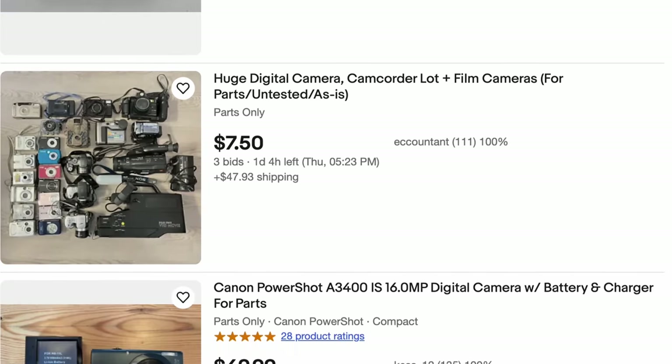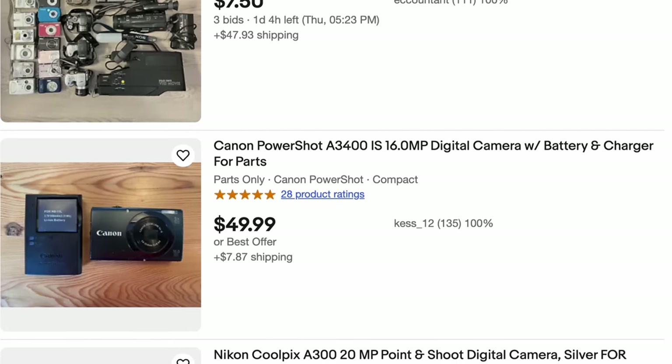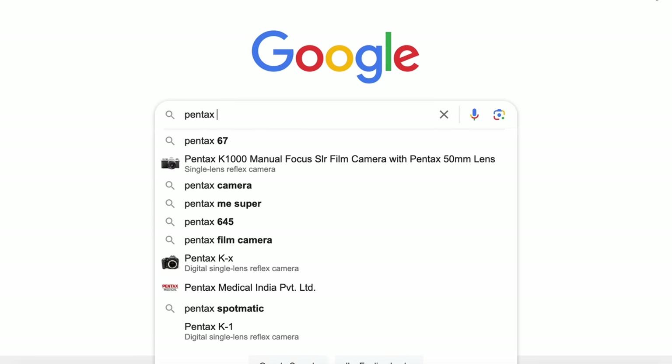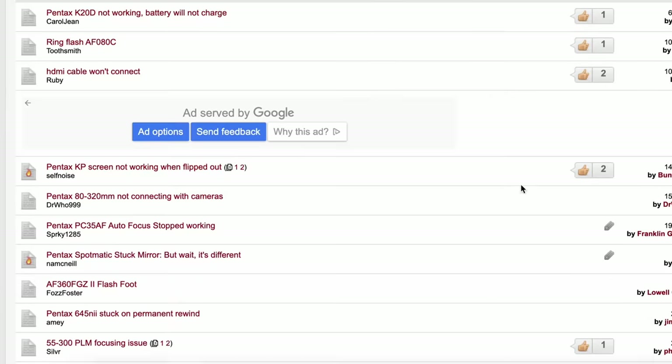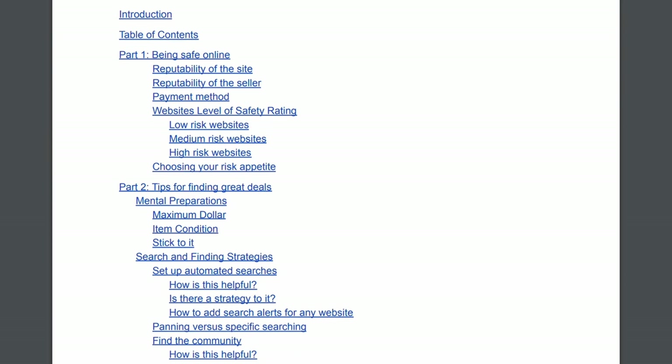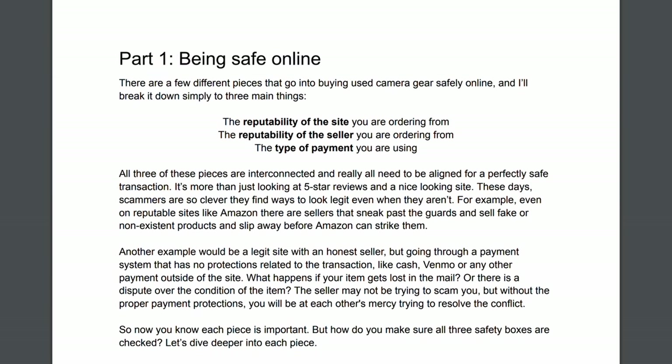Related to this: research the common problems that camera may have. Most old digital cameras cannot be fixed, whether because of parts availability or expertise — if it breaks, it's a brick. So before you get serious about a particular camera model, research common issues by typing the camera model name plus 'issues' into Google. Start poking around in Facebook groups and forums. This can also help you ask better questions of a seller — if you know there's a common issue, you can ask the seller to verify it's working. I have a free ebook linked in the description that goes over how to buy used camera gear, with all my tips and tricks for getting great deals and staying safe online.